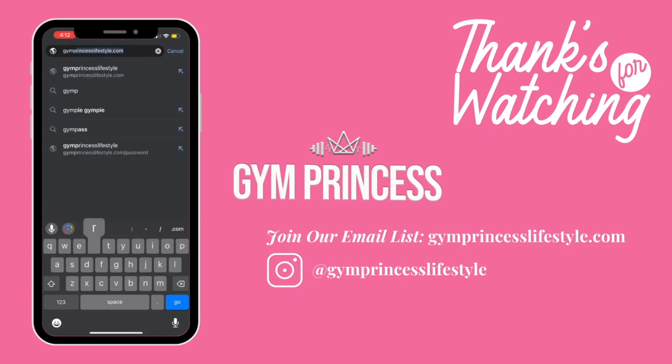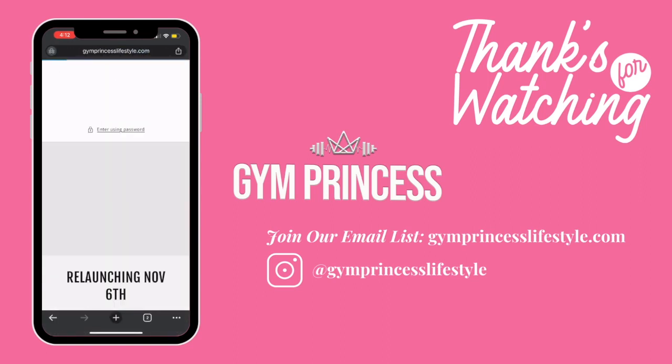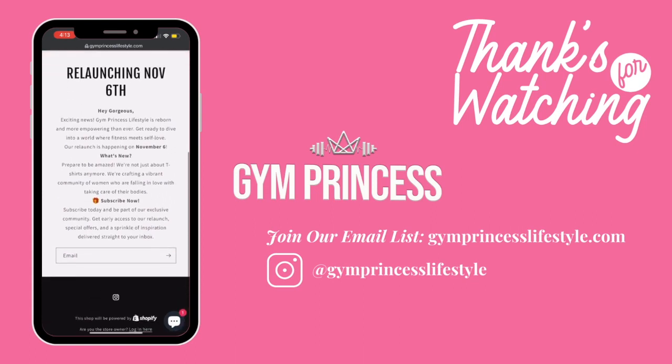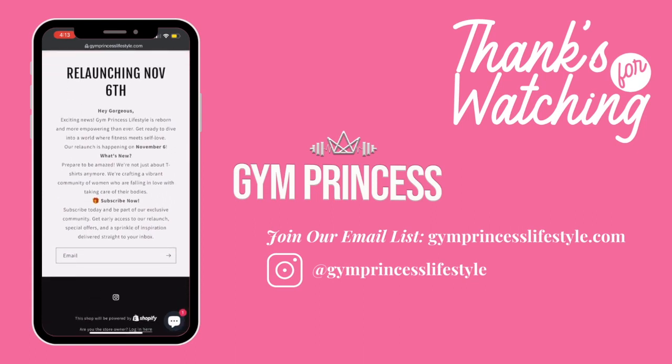Before you hop off, head over to jimprincesslifestyle.com and sign up for our email list so you can stay up to date, get the first look, and get coupon codes and all that good stuff. Once you're done with that, please head over to our Instagram where you can find us at jimprincesslifestyle. Love you!